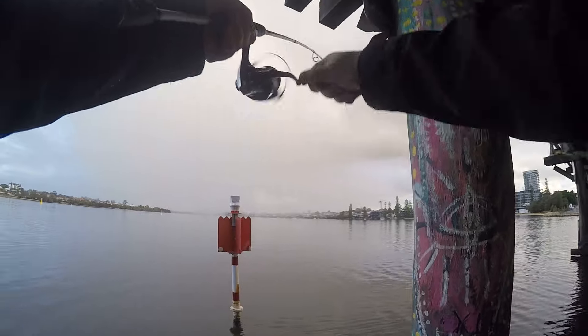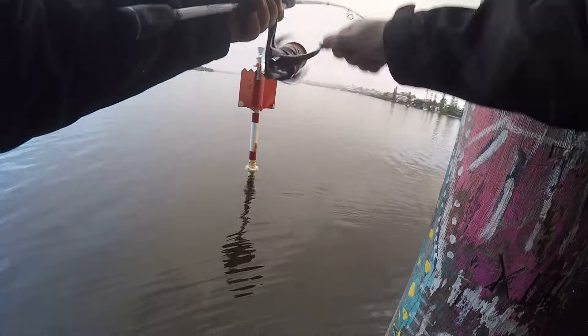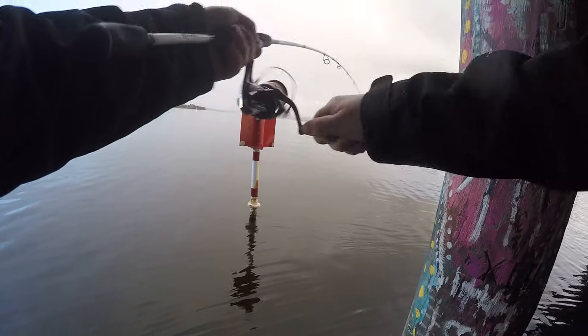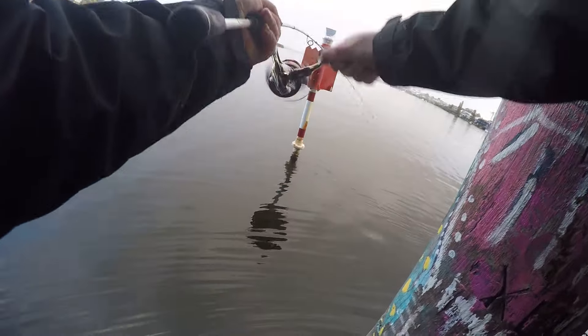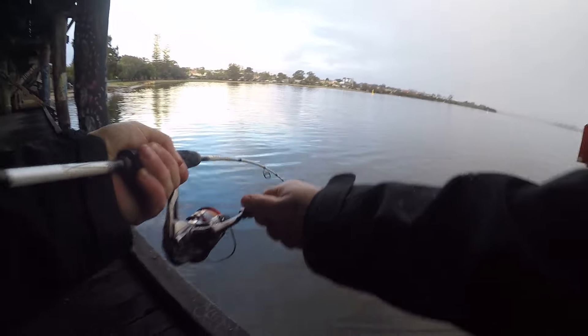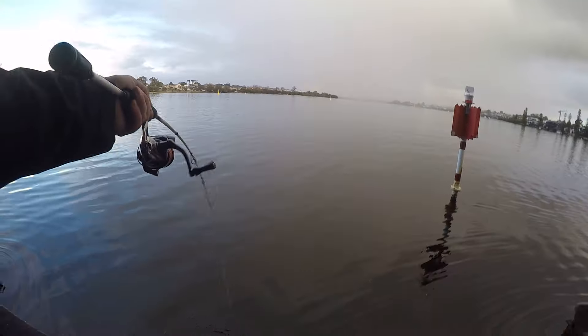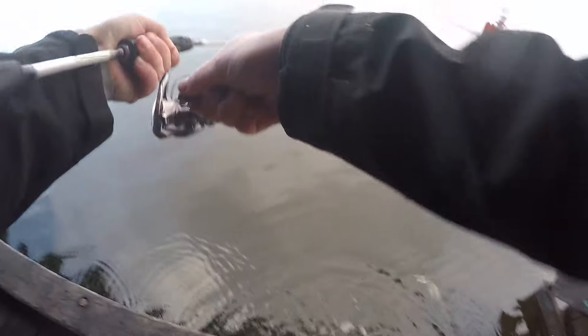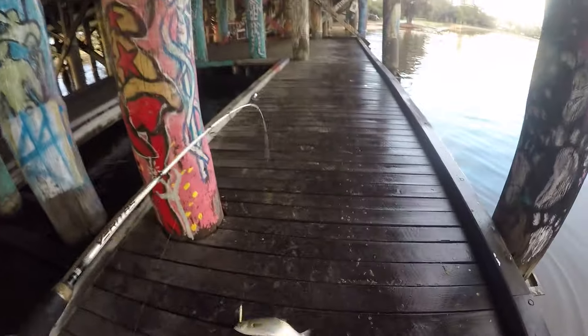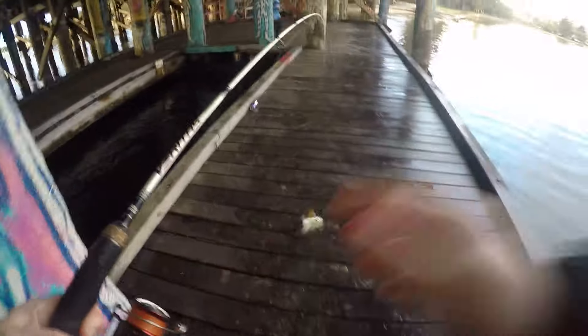This one was taken to the surface — good fun. They're a schooling fish, so when they're around you want to capitalise. Another nice chunky one, though this one was probably a little bit skinnier than the other one.